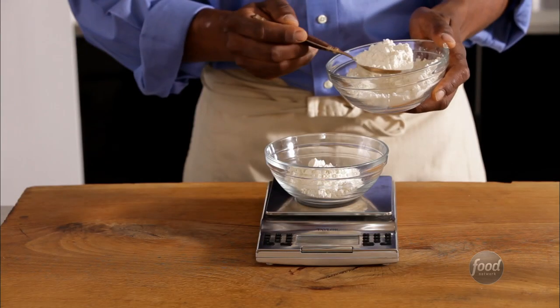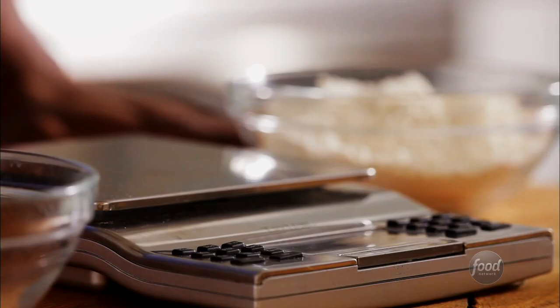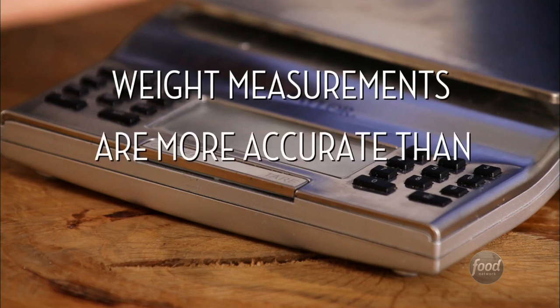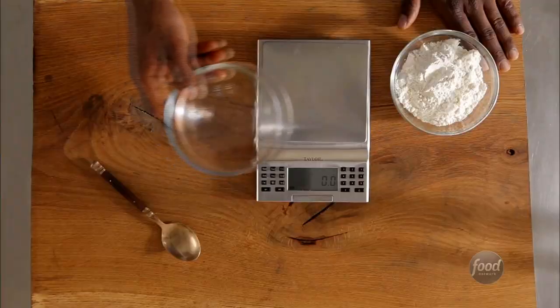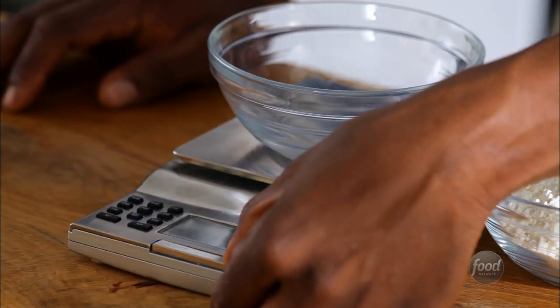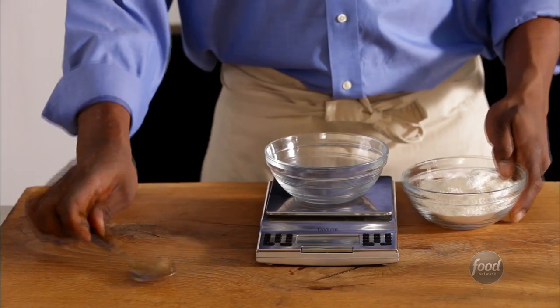Some recipes call for weight measurements for dry ingredients. For these, you'll need a scale. Digital scales can be purchased at any home goods store. First, put your bowl on the scale. Next, zero out the scale. Choose grams or ounces, and start measuring.